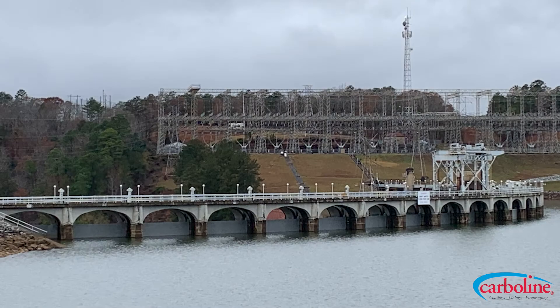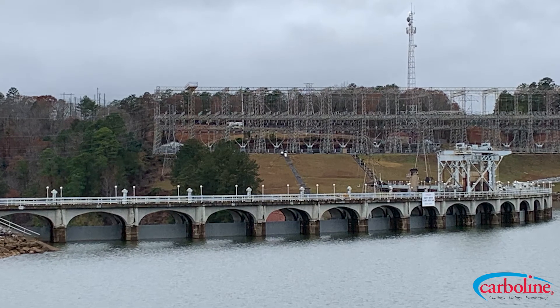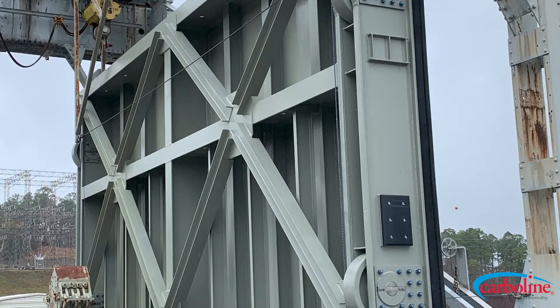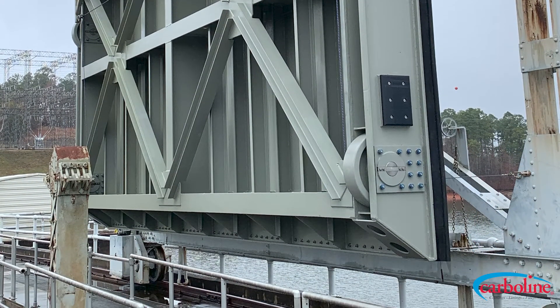It was 20 dam gates at Martin Hydro in Alabama. The spec was 615 and 615 AL on the upriver side; on the downriver side it was 615 with a top coat of Carboxane 2000.